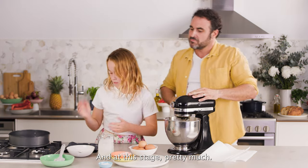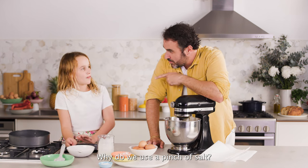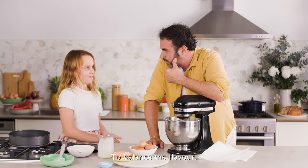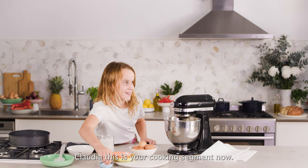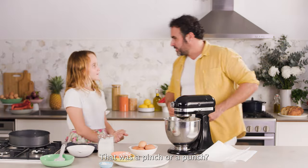And at this stage, pretty much, I think we're ready. What is the last thing we need to put on? A pinch of salt. Why would we use a pinch of salt? To balance the flavour. Claudia, you're a cooking secret now! Pinch of salt — that was a pinch or a punch?